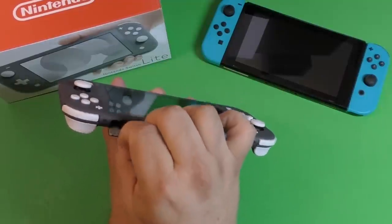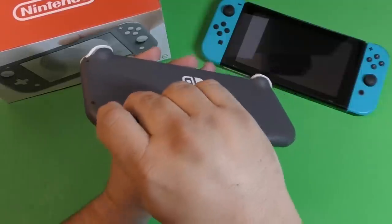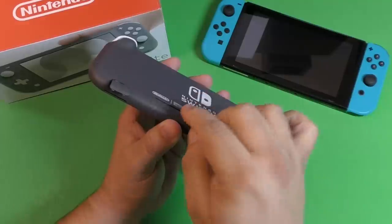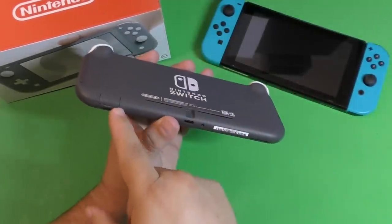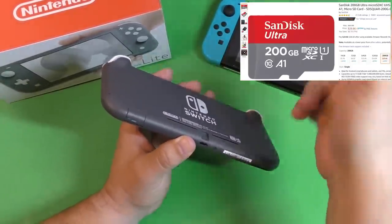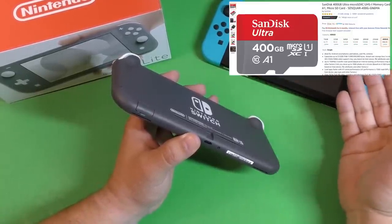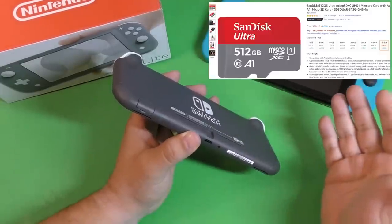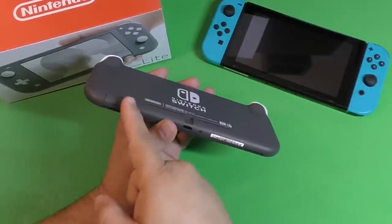Right here is where you put your game cartridges. Over here you got your volume and power button. In the bottom, this is where you put your micro SD card. You can put up to two terabytes of micro SD on the system and prices are dropping really fast. Right now I have a 200 gigabyte card on this Switch for around $29, a 400 gigabyte on my original for around $50 to $60, and you can get the 512 gigabyte one for around $90 or less.